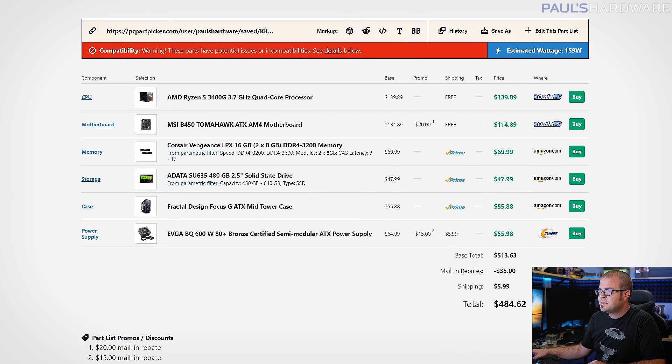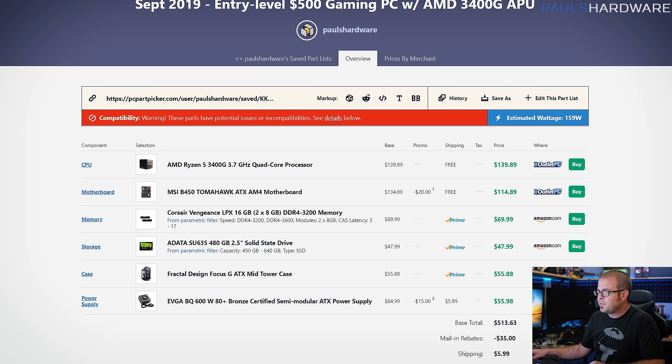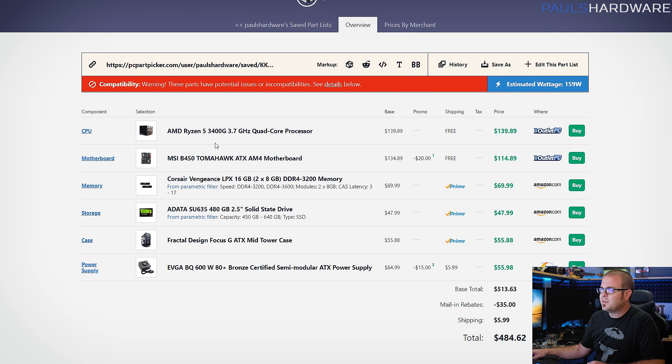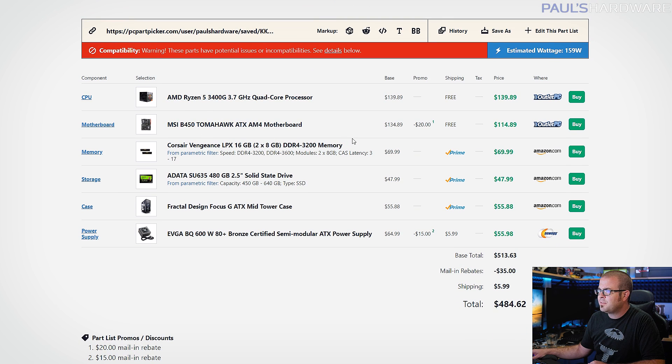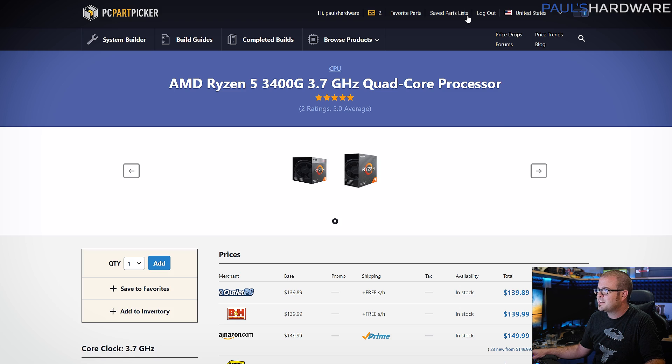Here's the parts list — pretty simple with only six components. The base price is $513, with some mail-in rebates that get you down to $484, so I've rounded it to $500. It features a Ryzen 5 3400G quad-core processor with integrated graphics.